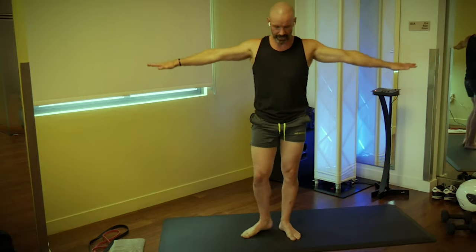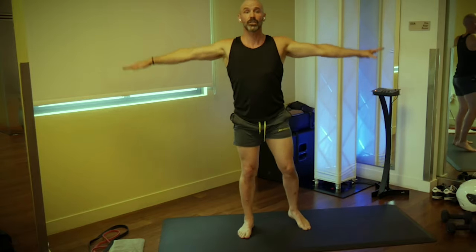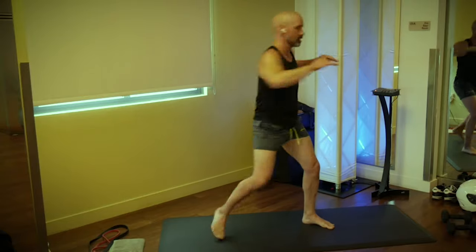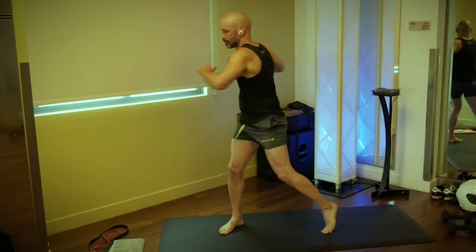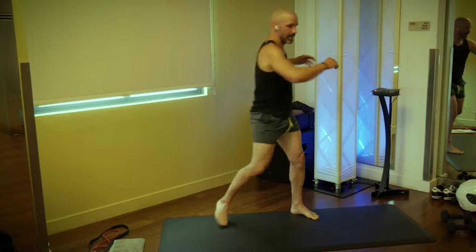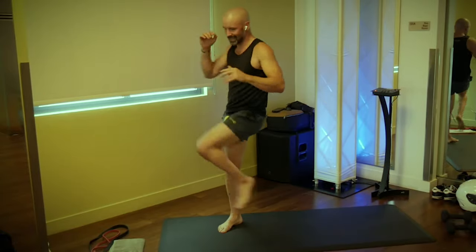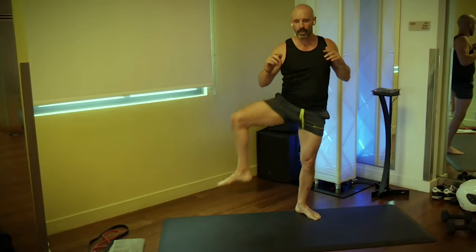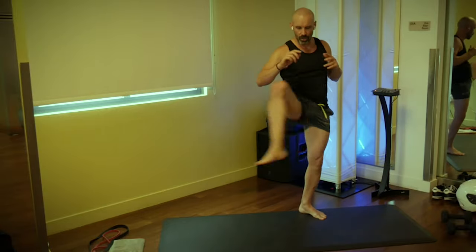We're going to hold this for 10 seconds — 5, 4, 3, 2, 1. Now we're just going to roll from side to side, pivoting on the opposite heel, swinging the arms, rotating through the hip. From here, pick up the right knee and open it out. Pick up the left knee, open it out — just switching side to side.